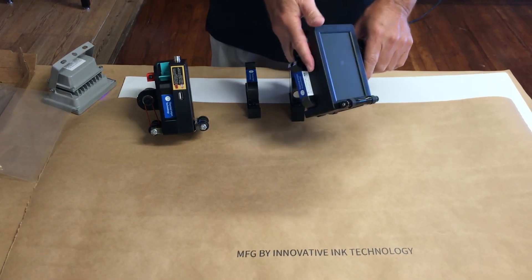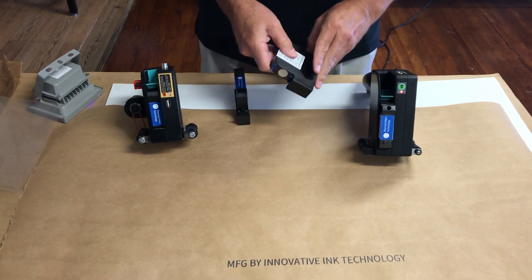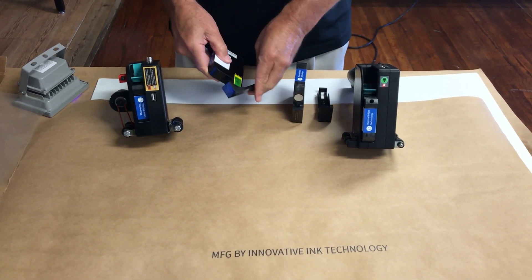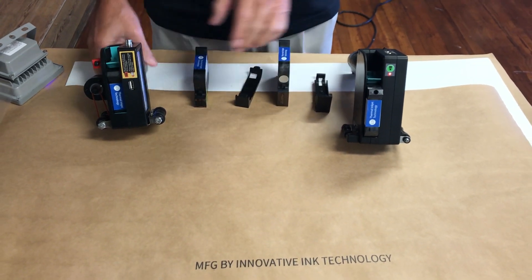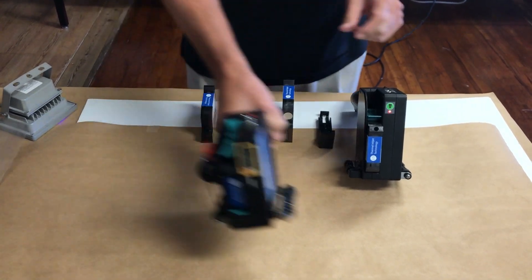Today we're going to demonstrate the newest handheld printer from Innovative Ink. It takes a one-inch cartridge so that you can print in one-inch height characters. Our first generation uses a half-inch — as you can see the difference in the size of the nozzles. I've got a black solvent loaded into the half-inch.